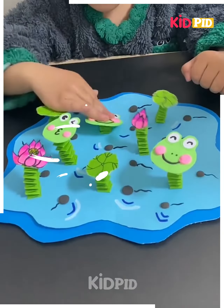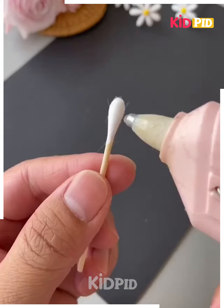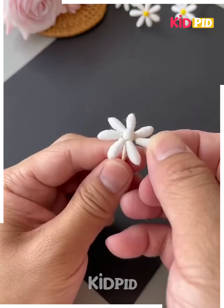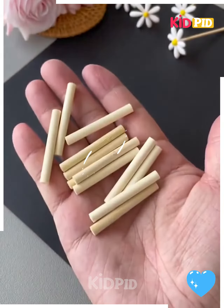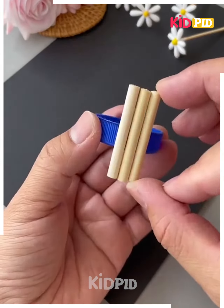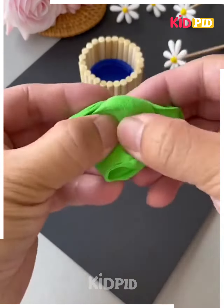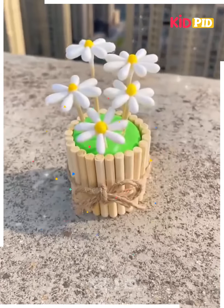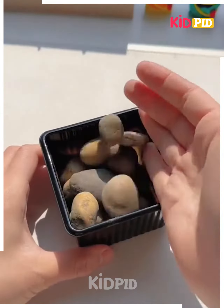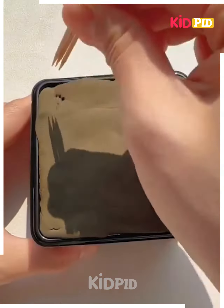Next, take ear buds and cut them, then paste them around to make flowers, color them, and make a few more. Now take wooden sticks and a water bottle cap, stick the sticks around it, put green color clay inside it, and put the flowers on it. Your flower is ready.